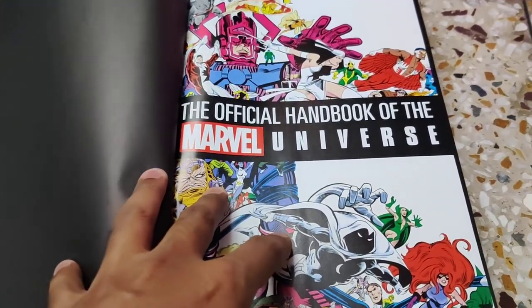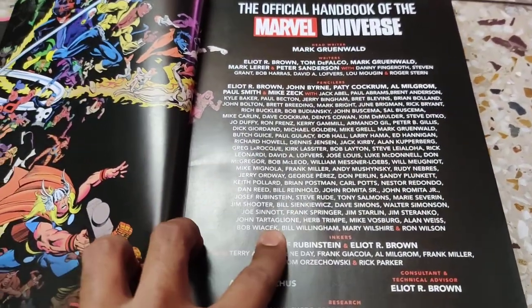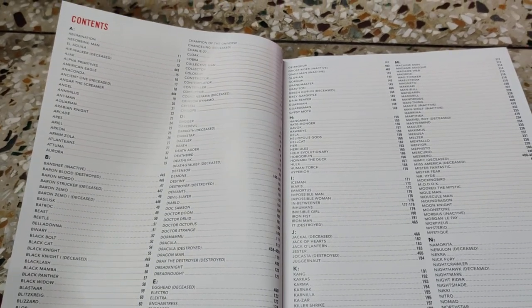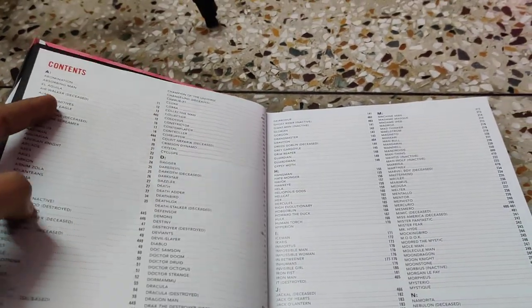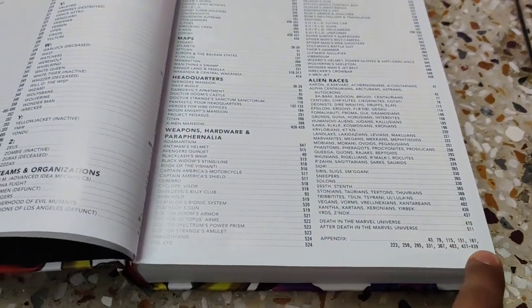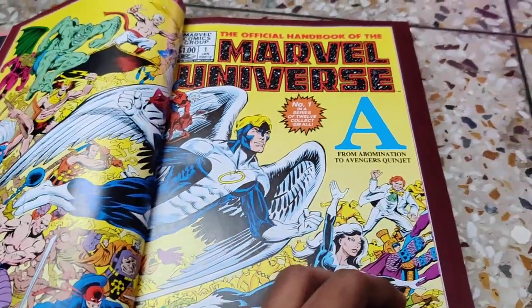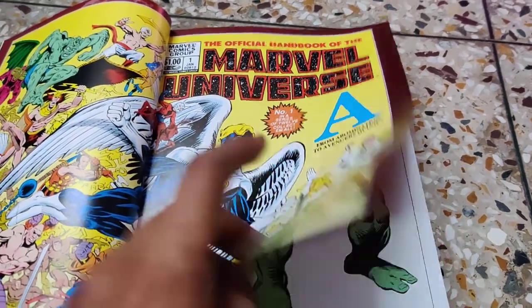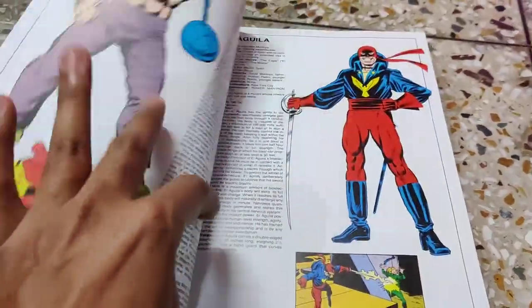These are the creators — if you want to read them, pause the video and have a look. The table of contents is nothing exaggerated — all the details of different characters are alphabetically placed from Abomination to Zax, and the book is approximately 440 pages. This is the first issue of the Official Handbook of Marvel Universe, covering from Abomination to Avengers — the contents of that particular issue start with Abomination and Absorbing Man.